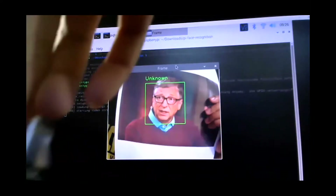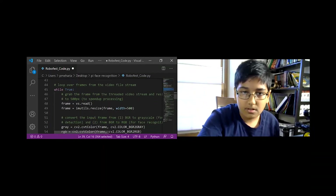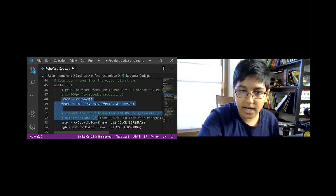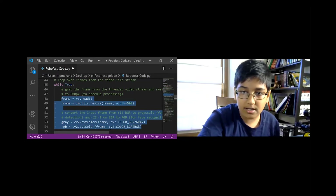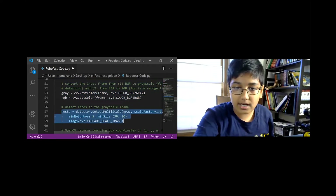I used a program called encodeFace.py to store face encodings and locations from the datasets into a .pickle file. In the main program, which includes the solenoid lock, I open the .pickle file and read and compare the face encodings. Then we initialize the solenoid lock, read the frame, resize it and convert it to grayscale to detect it, and we also detect the faces.